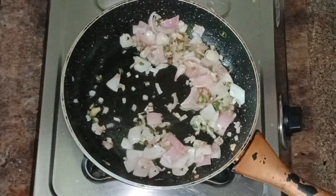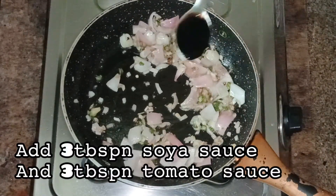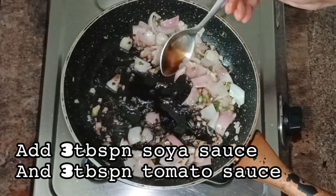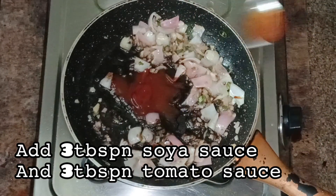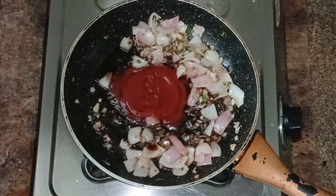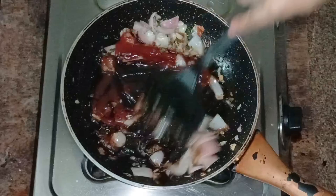Add 3 tablespoons of soy sauce. After that, add 3 tablespoons of tomato sauce. Then add 1 tablespoon of soy sauce and 1 tablespoon of the mix.